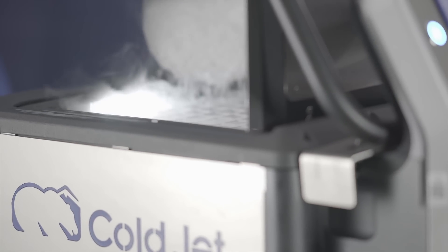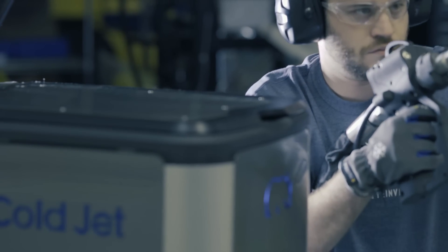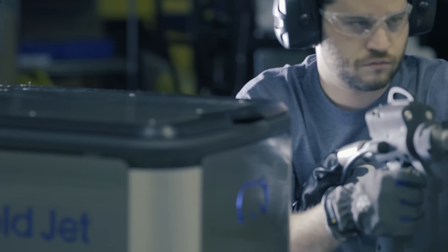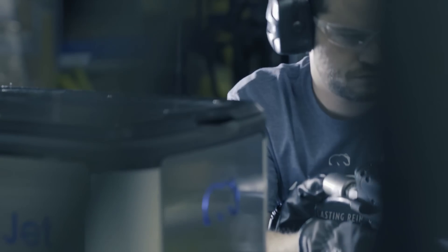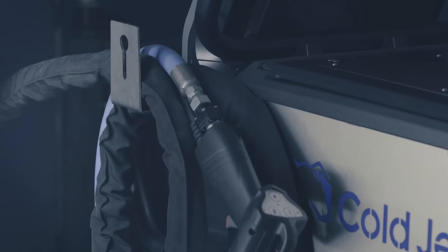The PCS60 isn't just good for your organization, it's good for you. We engineered the machine with your comfort in mind. With a reduction in weight and size, we made it smaller but more powerful. And did you know dry ice blasting is environmentally friendly?